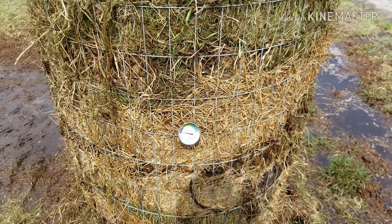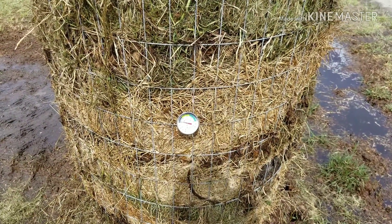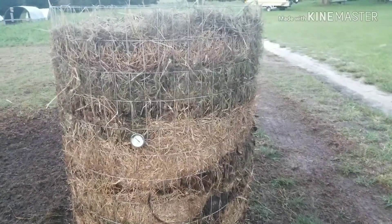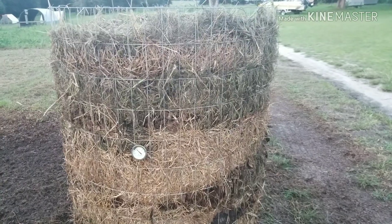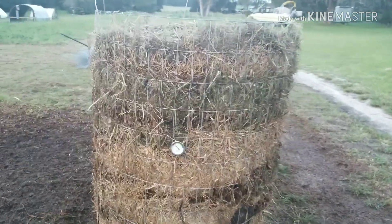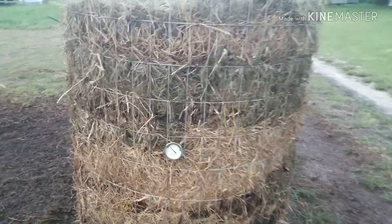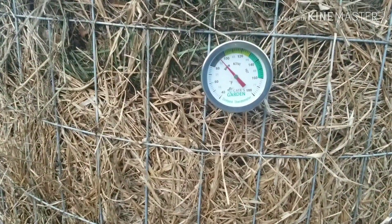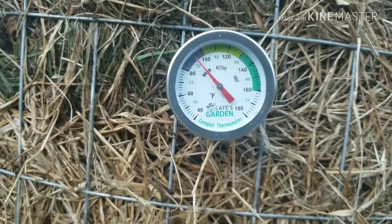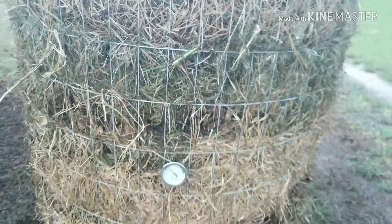I had to go pick my son up from football practice, and when we came back a couple hours later — we're now about four hours into our hot compost pile — we checked the temperature again. Last time we were just over 80, and now it looks like we're just over 90, so we've gone up about 10 degrees in four hours.